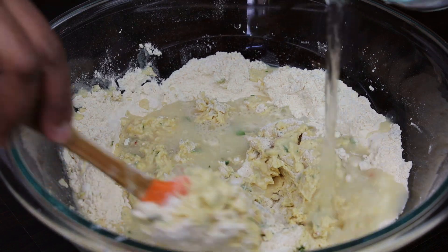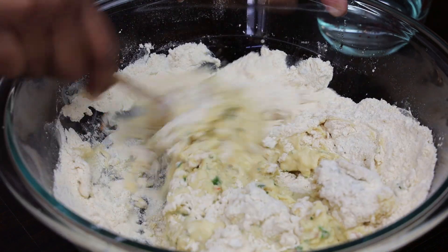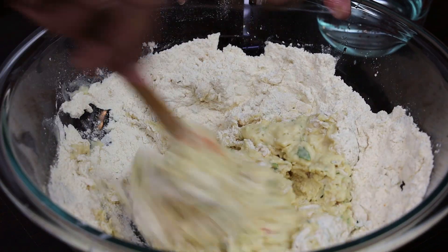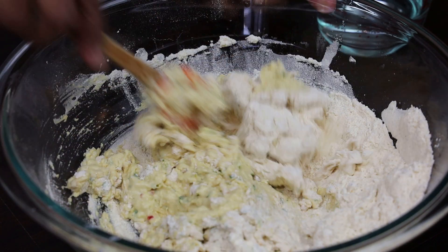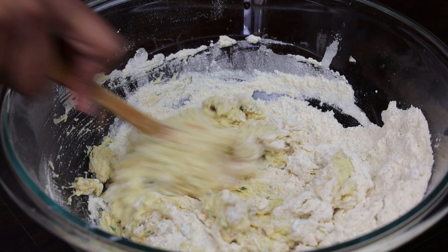Add and mix, adding enough to create a very thick batter — it's going to be much thicker than a pancake batter. If you didn't want to add split pea flour to this pholourie mix, you can make it all flour; it's up to you.